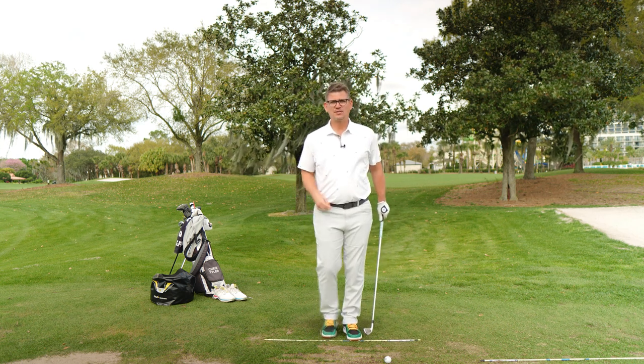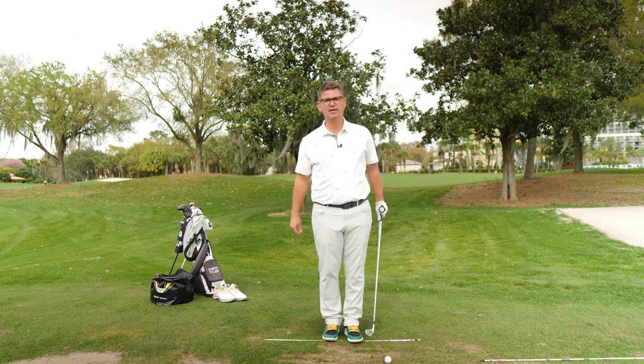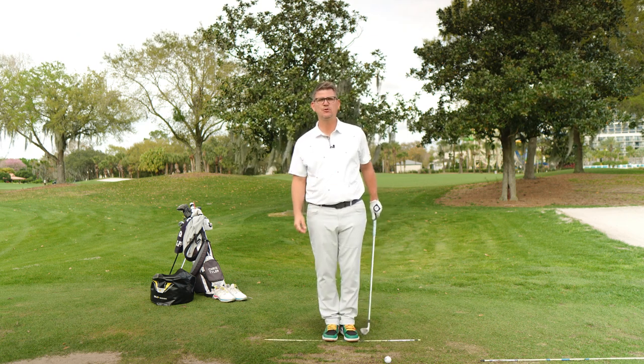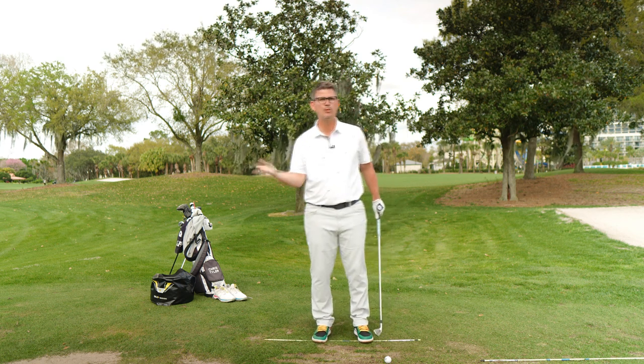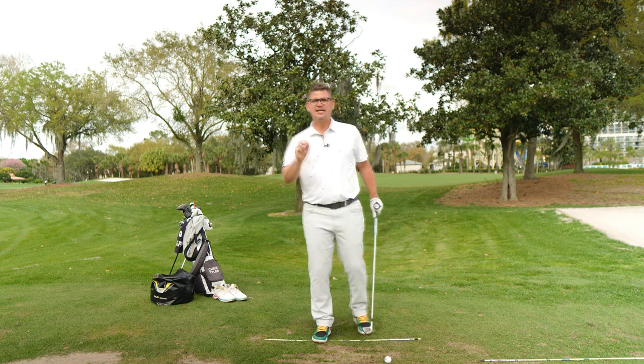The guy that designed it is one of my best friends in the golf instruction world, Paul Digginson, who is a phenomenal talent in his own right. He played in the PGA Championship in 2022 and shares the same passion that I do when it comes to helping people figure out solutions to problems in the game of golf.